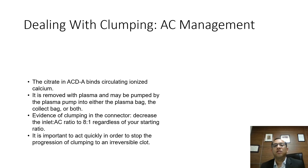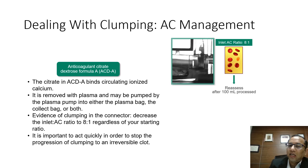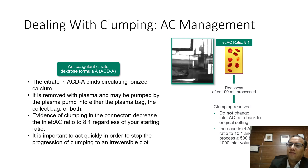Sometimes clumps may form during the procedure. The anticoagulant used is ACD-A, in which citrate binds circulating ionized calcium, which is removed in the plasma. When evidence of clumping is seen in the connector, the inlet-to-AC ratio should be decreased from around 14:1 to 8:1, meaning more anticoagulant enters. The situation should be reassessed after 100 ml is processed. Once things normalize, you can adjust the inlet-to-AC ratio back or maintain it and reassess every 500 ml.